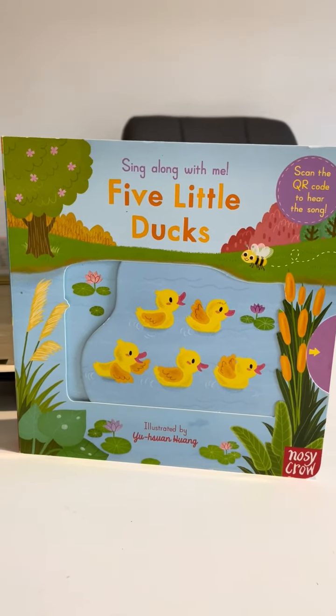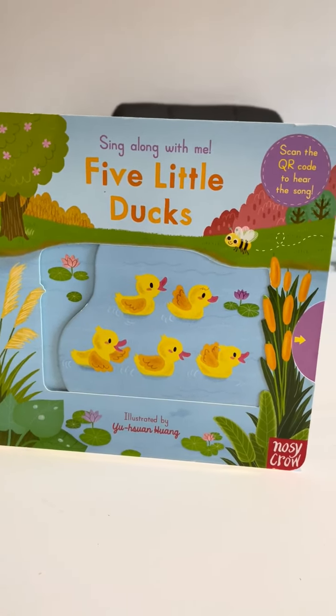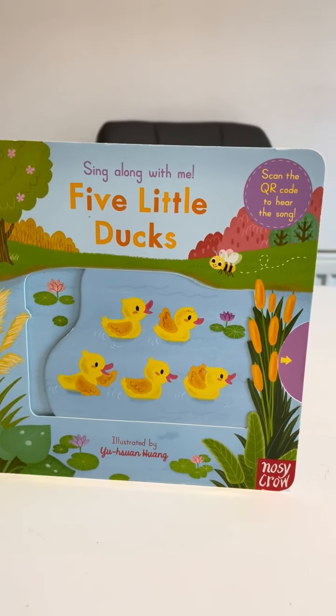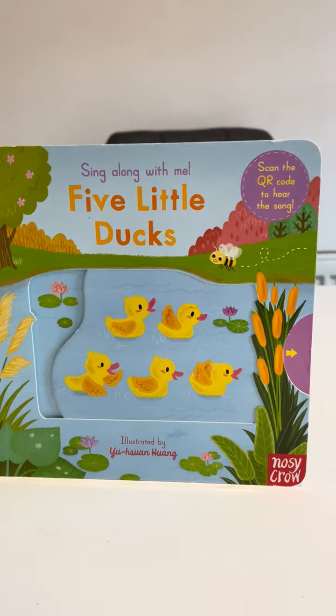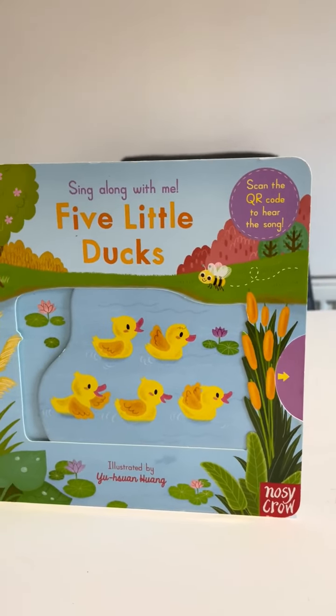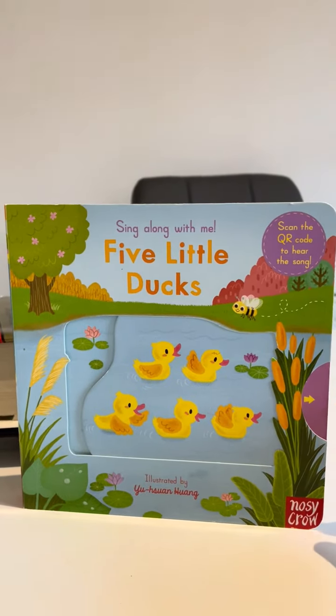Today we are going to read the book 'Sing Along With Me: Five Little Ducks,' illustrated by Yuhu San Hong, published by Nozick Rowe. Welcome to the book I read. On the first page we are going to slide.